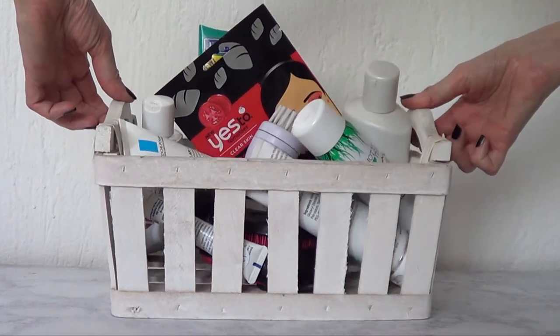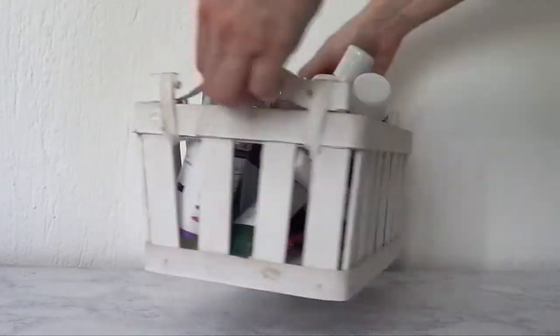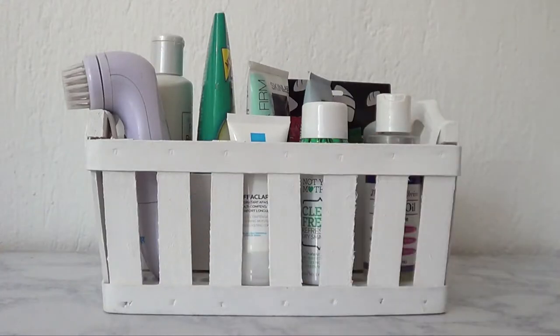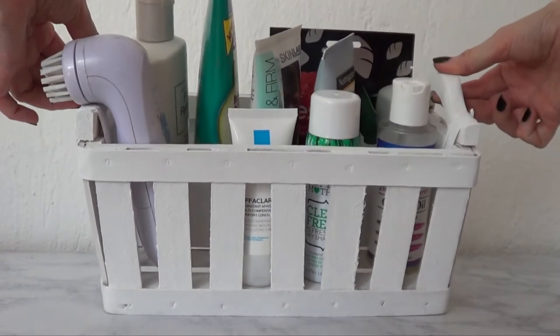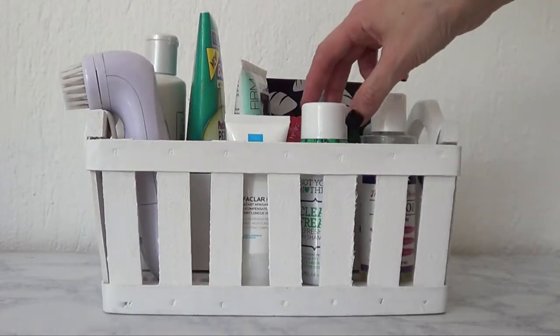Hey guys, it's Renee. So today I thought I would share with you how I'm going to be refreshing my skincare slash beauty storage organizer. It actually got to a point where it's really hard to see what I actually have. I don't do beauty-related videos, but I do have a pretty basic skincare routine that I like to do every morning and every night.